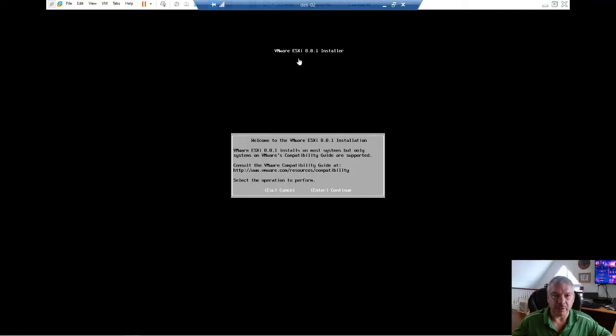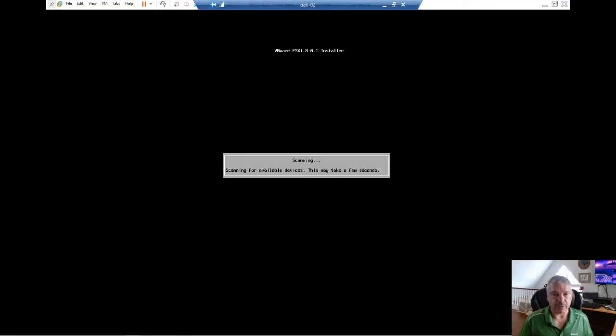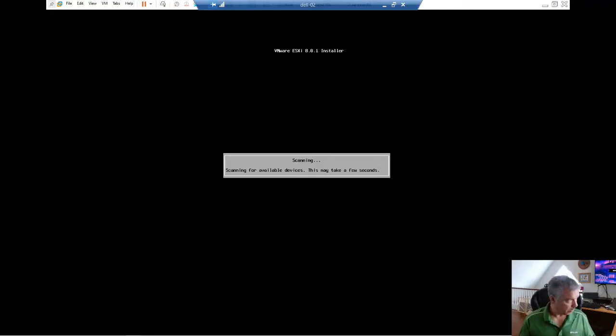You can see I'm actually installing ESXi — this is ESXi Update 1. You've got a welcome screen here. It tells me it will install on most host systems, but only systems on the compatibility guide are supported. So make sure your hardware is supported on the hardware compatibility list from VMware, especially in production. If you're in a lab environment, no worries. I'm going to hit Enter to continue. It comes up and asks you the end-user agreement. You'll hit F11 to accept once you've read it. Then just wait and let it scan.